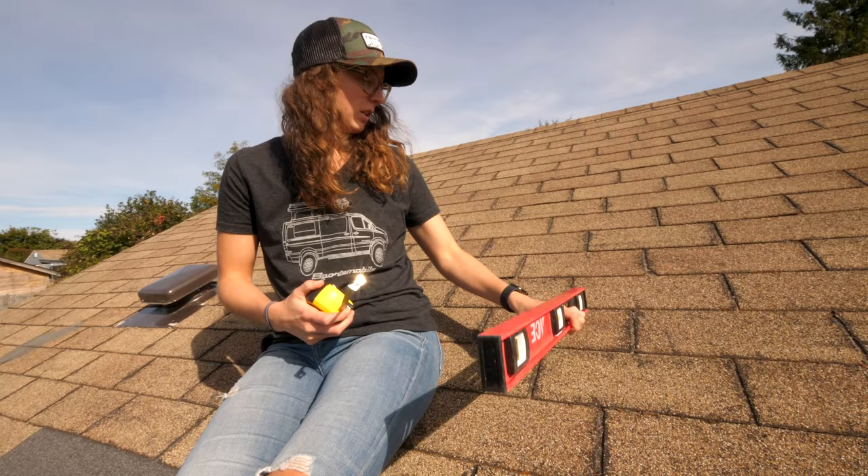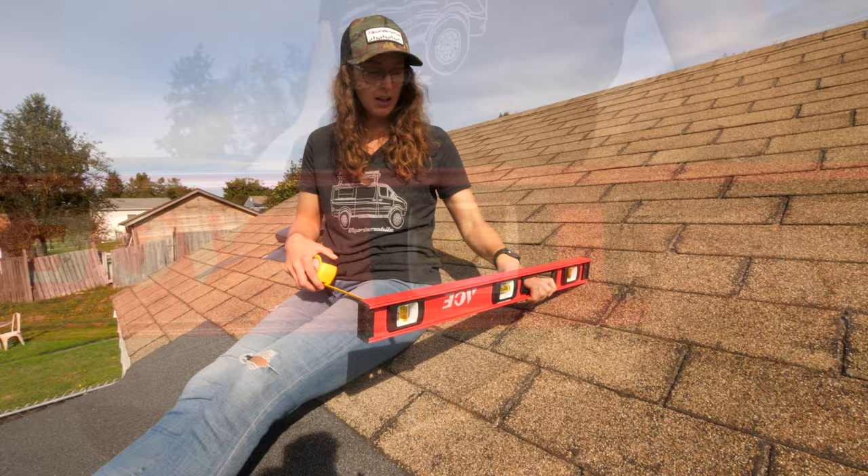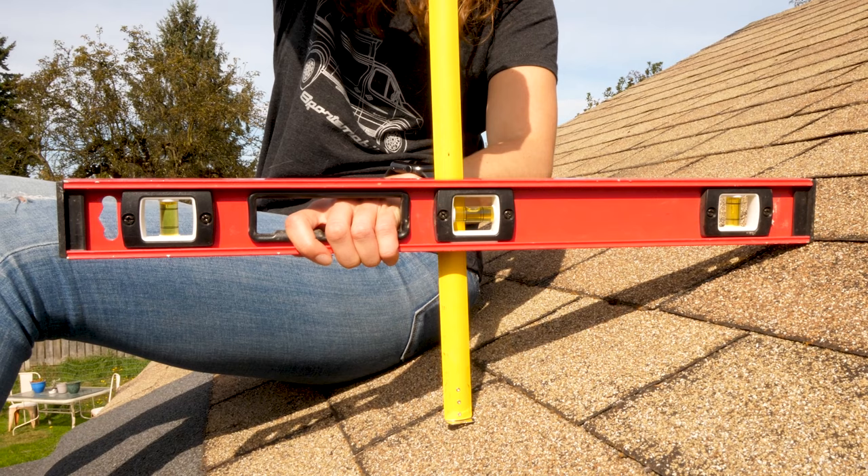We measure one foot on our level and put the level at the bottom of the roof. We're measuring from the bottom of the level — find where it's level, the bubble in the middle, and then measure down to the roof.